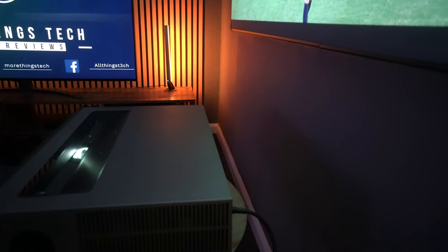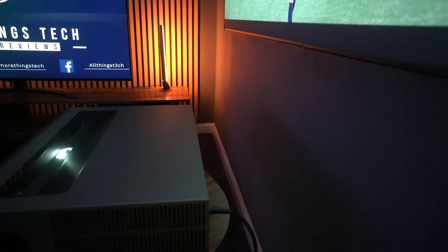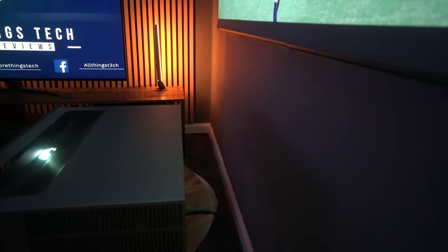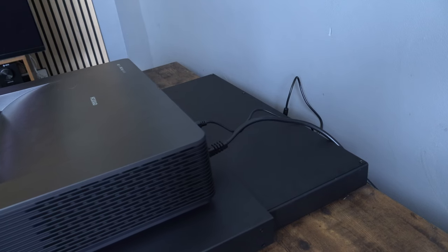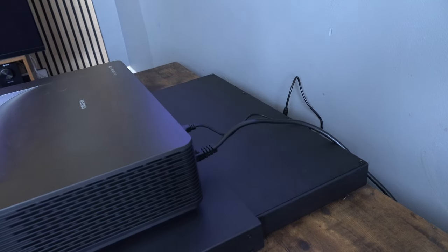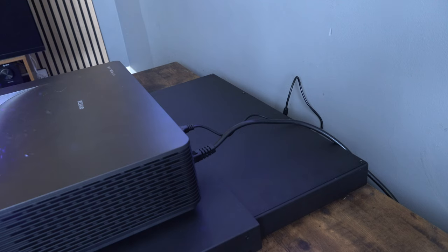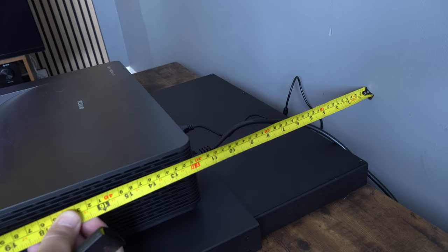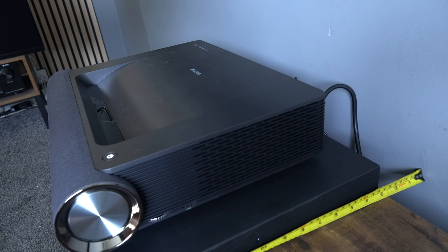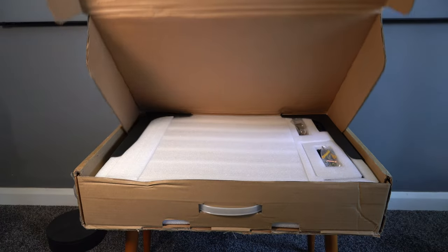One existing problem with ultra short throw laser projectors is they do need to be a little bit of a distance away from the wall, and that can have a dramatic effect on what type of cabinet you can put it on. But with the Intelligent Slider from Nothing Projector, you can sit this on any cabinet. I'm getting a distance of one foot away from the wall, yet the cabinet itself is just two and a half to three inches away from the wall, which means it doesn't have to be stuck out in the middle of the room.